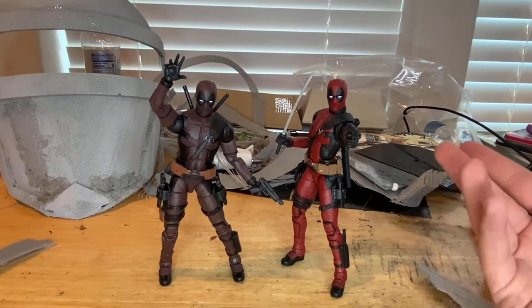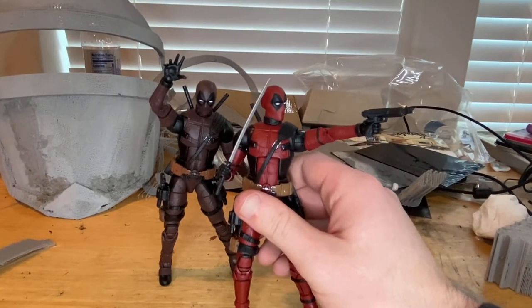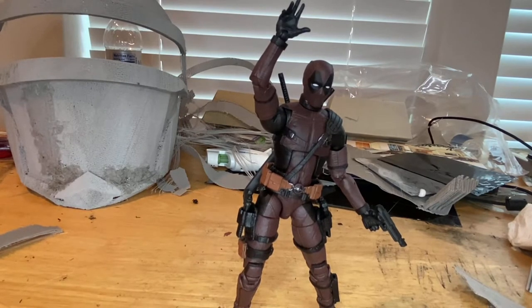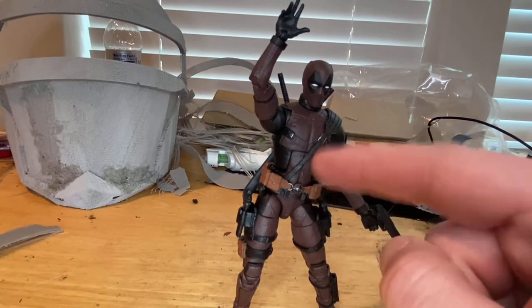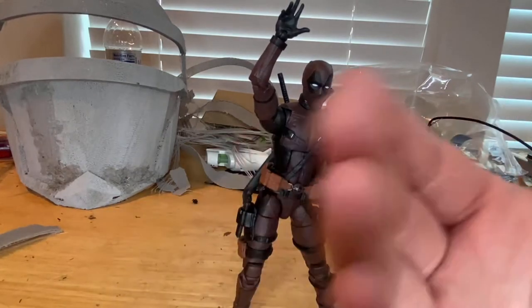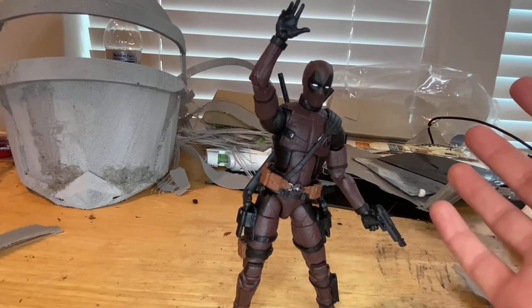Here's the burnt Deadpool next to the original — same height, same mold, same paint job essentially besides the red portion. I think this is a really cool figure to add to a collection. I wish it had come in a two-pack with maybe Colossus or the prison Juggernaut — that would have been really cool. They already did a two-pack with Negasonic Teenage Warhead and Deadpool, so a single pack makes sense. I just wish they'd added more gray to the red, but overall it's a really cool figure with good accessories and great articulation.